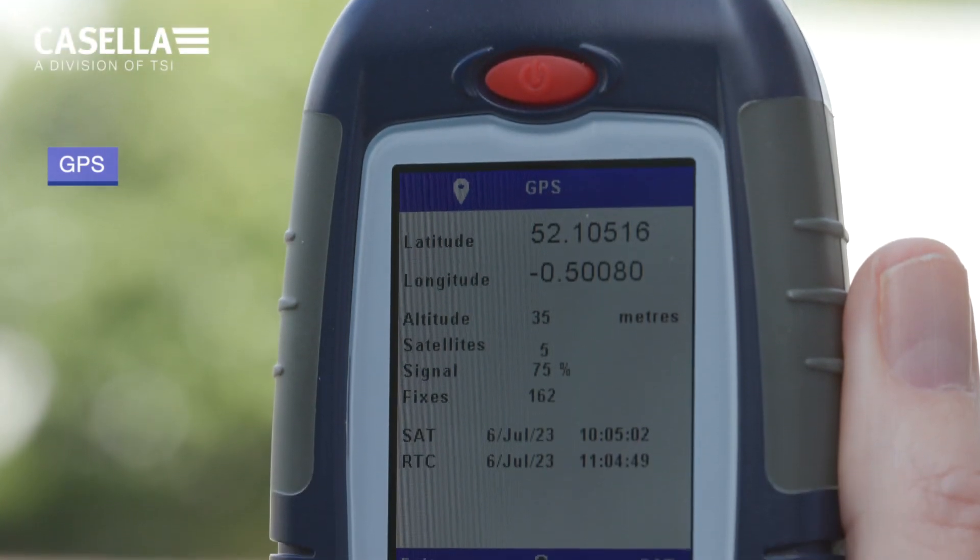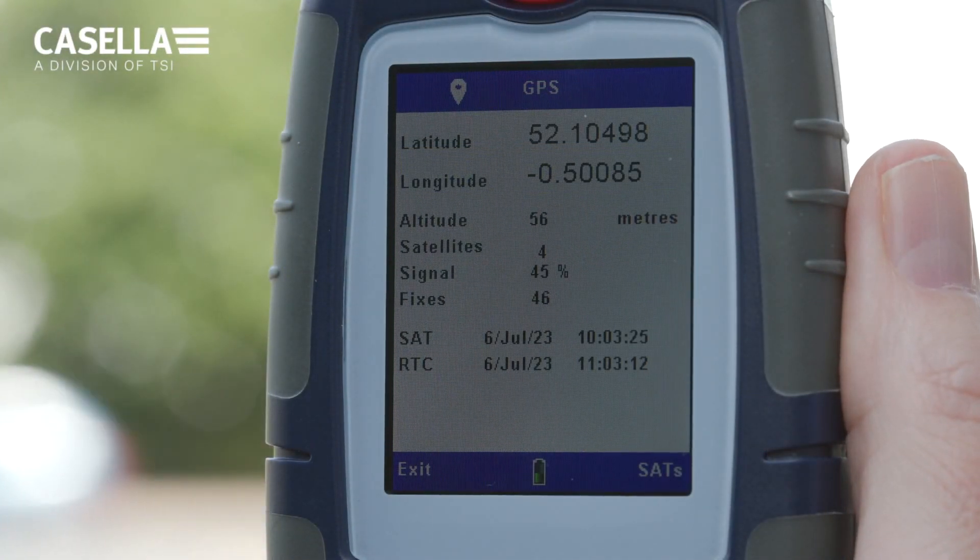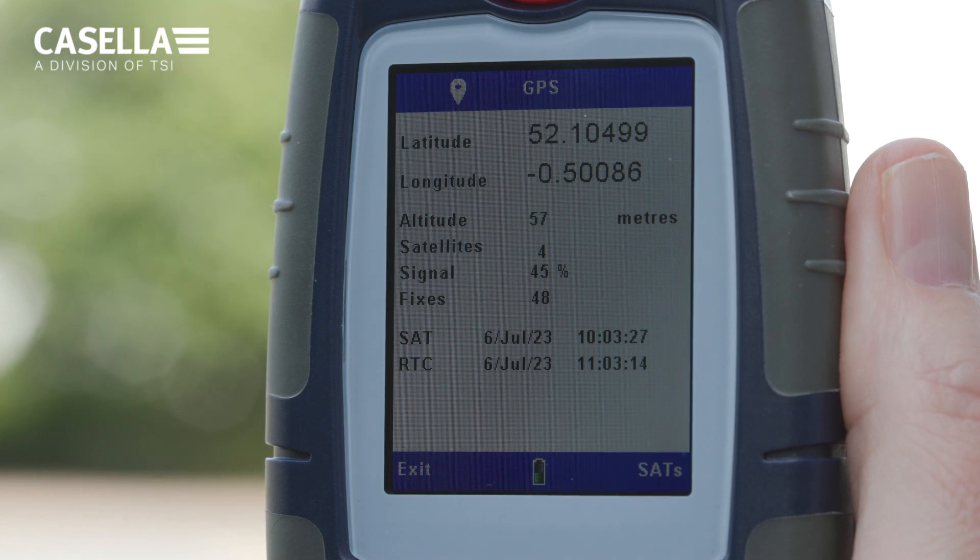GPS is also included, and this data, providing a lock can be obtained, can be seen on the instrument itself as latitude and longitude coordinates, together with a real-time clock, date and time.